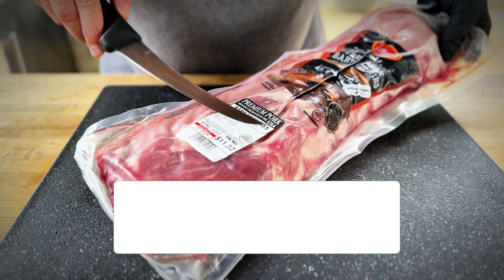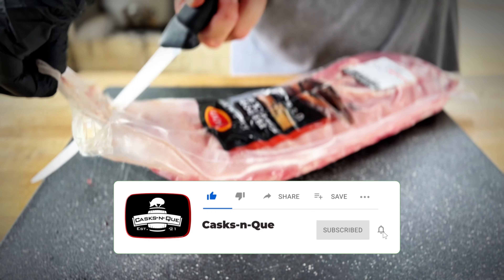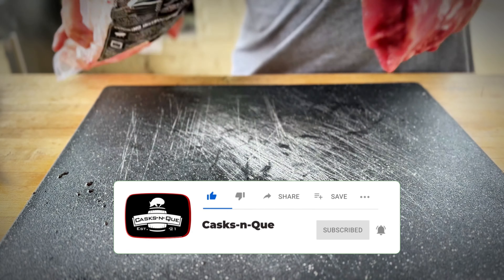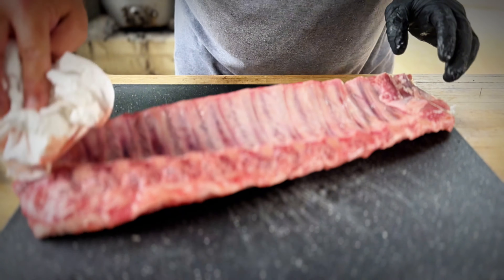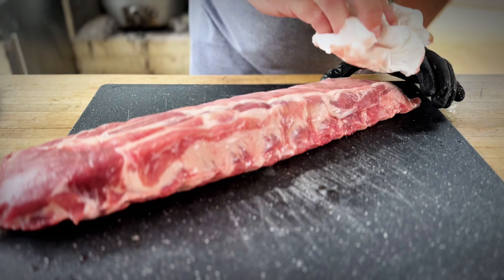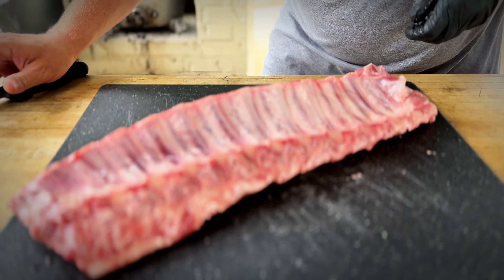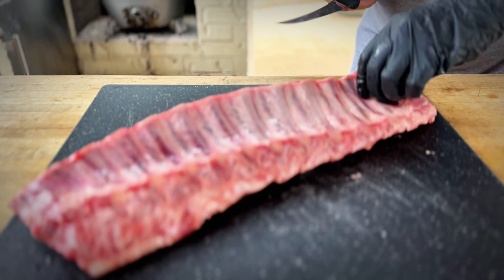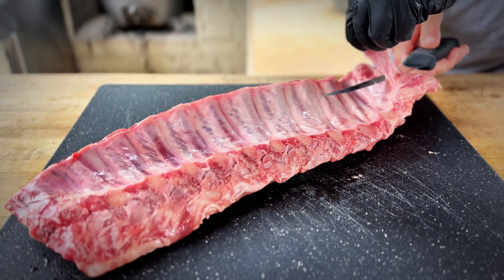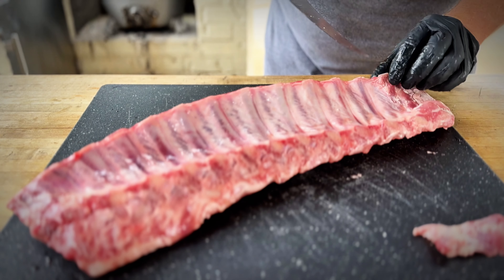What we have here is just a rack of baby back ribs. Let's get them out of the cryovac and pat these dry. Flip them over. Now some people will say you don't have to remove the membrane — that's fine. Some people will score it and that's fine too. Today we're cooking these hot and fast. Remember, we're doing direct heat, and I just don't want this to get too crispy, so I'm going to remove the membrane.